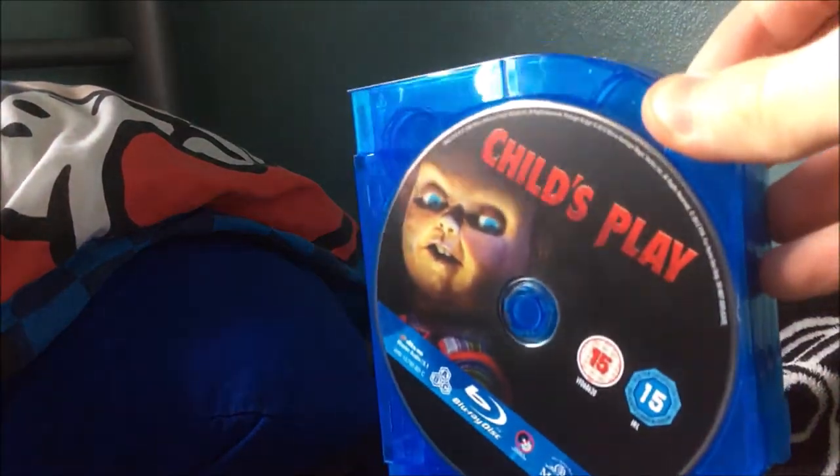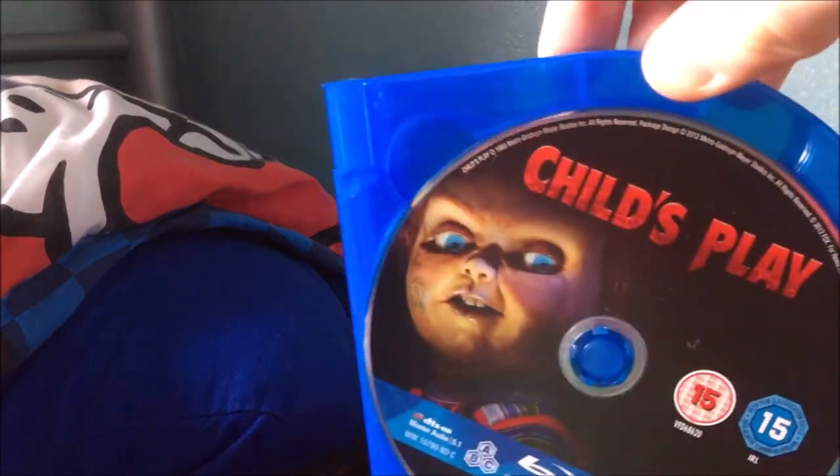Inside you get a thick Amaray case, which I'm kind of mixed about. You get the discs, which come out of the case, and inside you get the credits and the films themselves. Here's Child's Play 1, which is probably my favourite of the series — it's hard to say, it's either the first one or the second one, though I've only seen the first two so I can't properly comment.